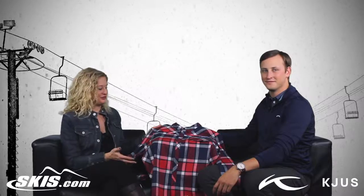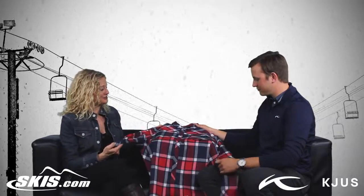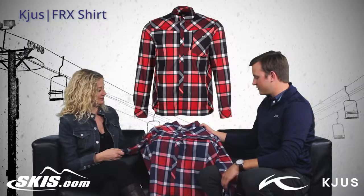Hi, I'm Bridget and this is Slope Style. I'm here with Jack from Choose, and we're going to talk about a shirt. This is the FRX shirt, which I think is really cool. Why don't you tell me what this shirt is used for and how different it is.